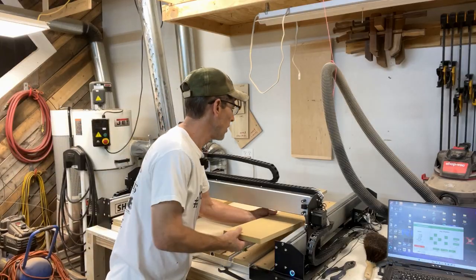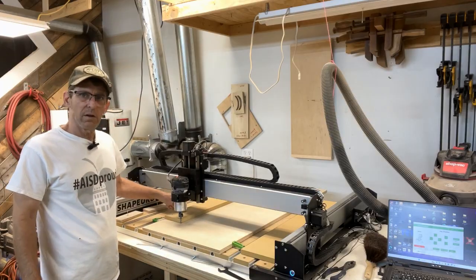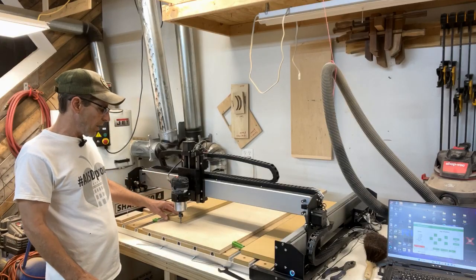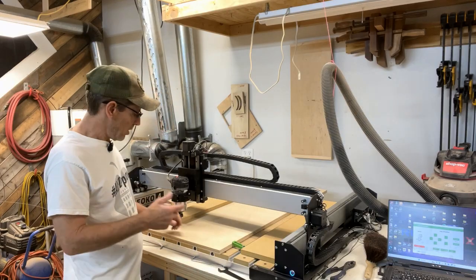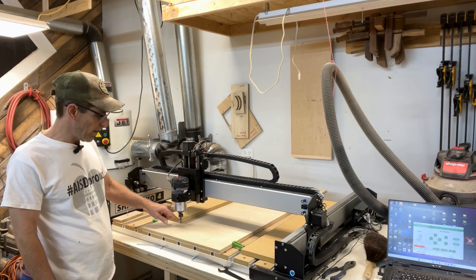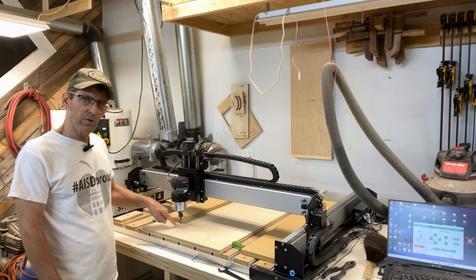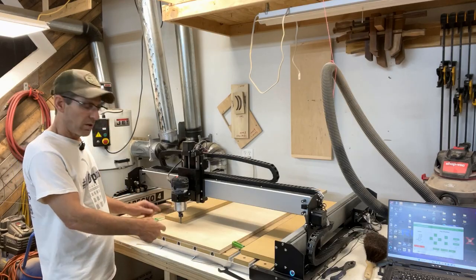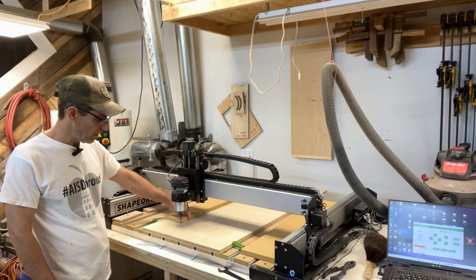Here at the machine, I made a fence out of some scrap. I'm using 3/4 MDF because that's what I have. I've chucked up the Nomad number 201 square end mill, and I have set zero perfectly flat on the Z-axis. I'm about 1/16th of an inch into the inside edge of the fence.